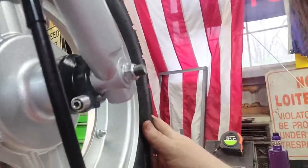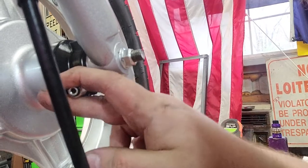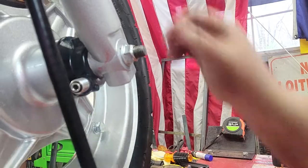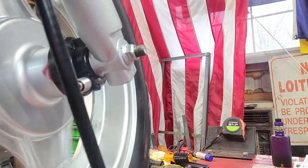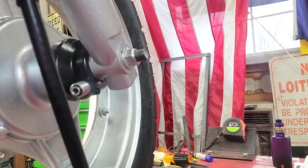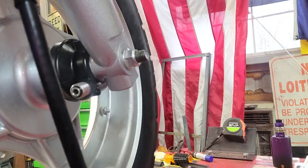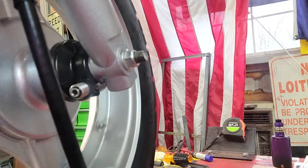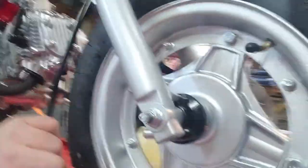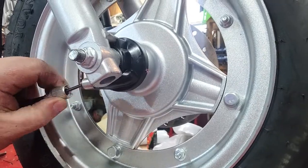Now come back around here to the back of it. See how it's not moving — nice and tight. Spin it. Take the front brake — you've got to pump it a couple times. There it is. There's the front wheel.